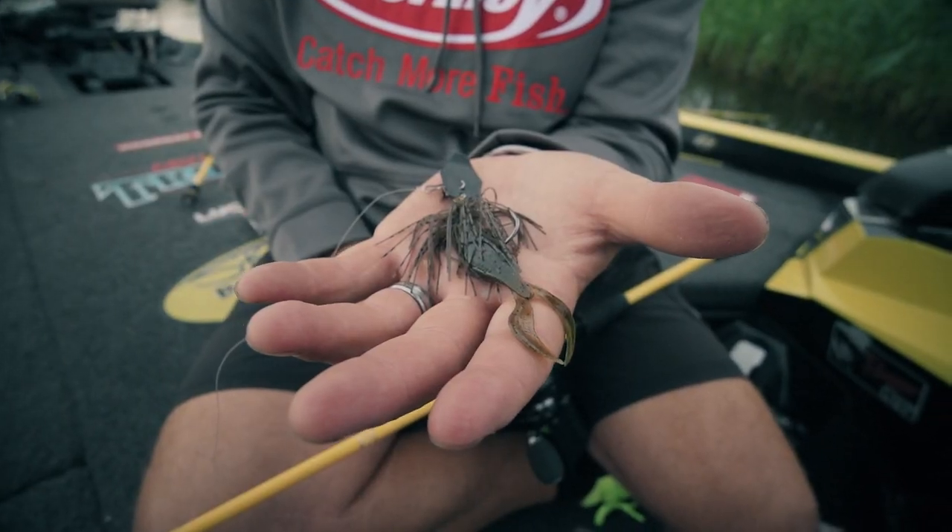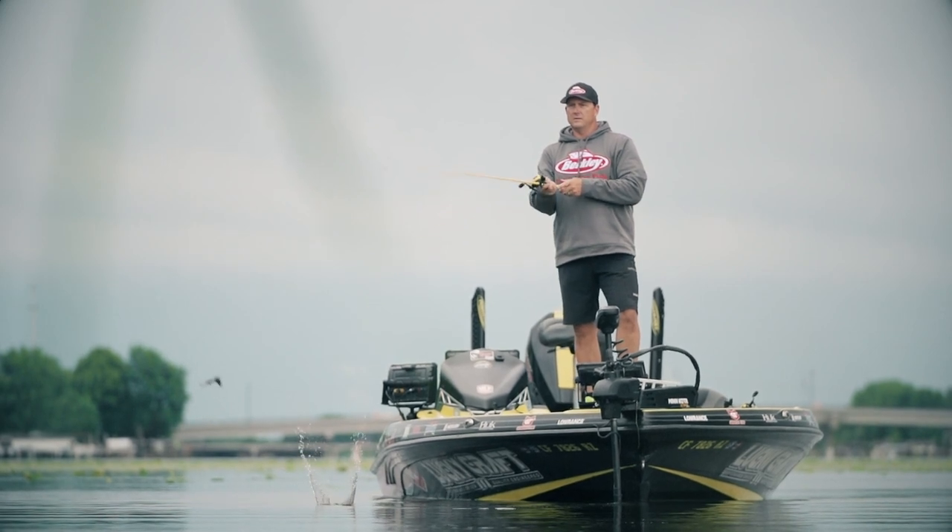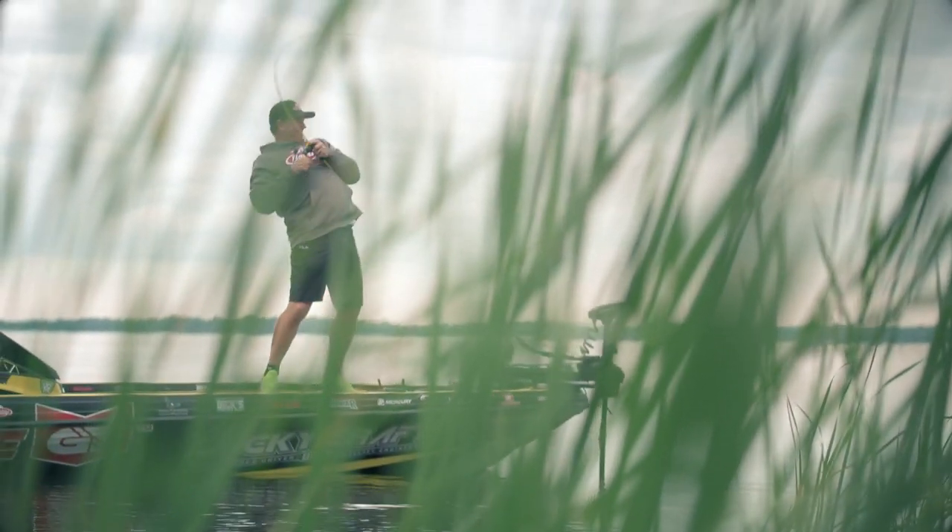My vision for the bait was to be able to create something with a lot of mass so when I put it on the back of a bladed jig it casts further, it skips better, and it had to be super versatile and the tail had to have a lot of action.